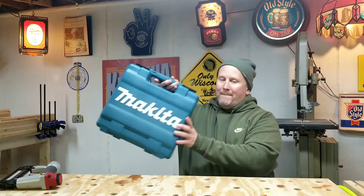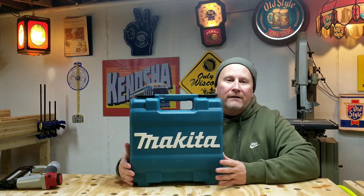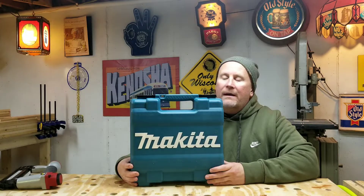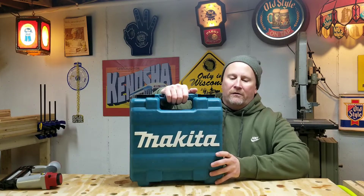But guess what? I've got a new toy now — a Makita 18-gauge brad nailer gun. Just came in yesterday, and let's see what's in this little handy carrying case, shall we?